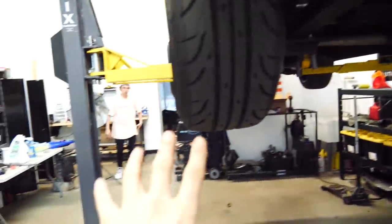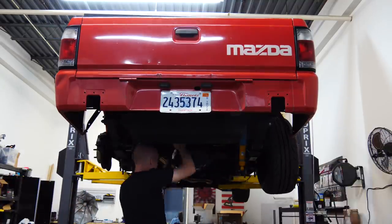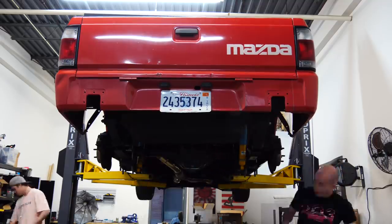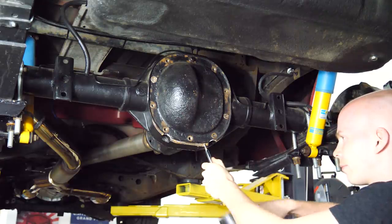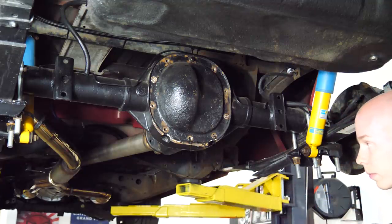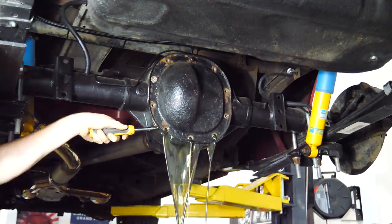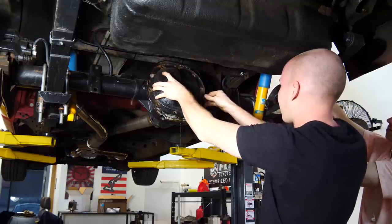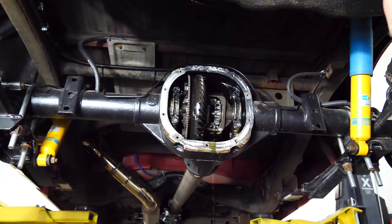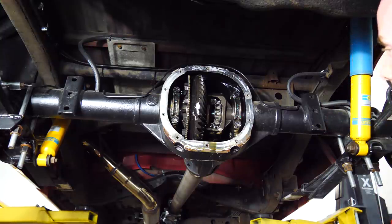Pasha, do you actually want to help this time? I want you to unbolt the wheels and take off the brakes. As far as I'm aware, I just have to pull the axles out a little bit, unbolt both the bearings, and this entire thing should come out — though I'm not positive, so we'll find out.